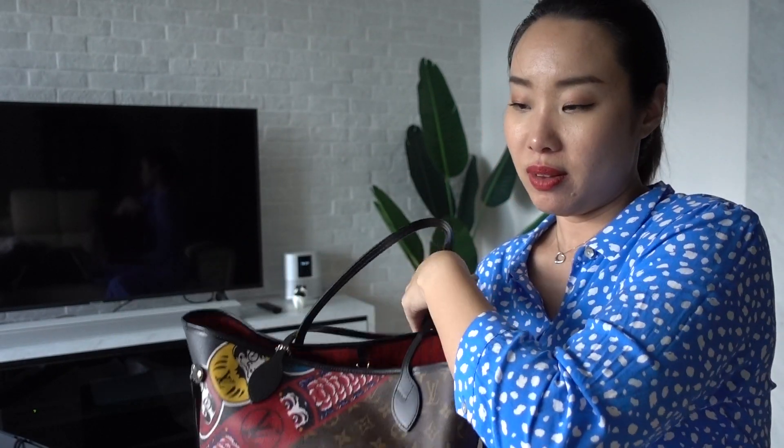The thing about luxury bags is that yes, the upfront cost is expensive, but if you have any intentions of selling the bag in the future, you can do so — you'll probably only lose a little bit of money. Compare that to mainstream bags that don't hold their value; you literally waste even more money trying to get rid of them. Investment bags — if you really like that bag, just get it.